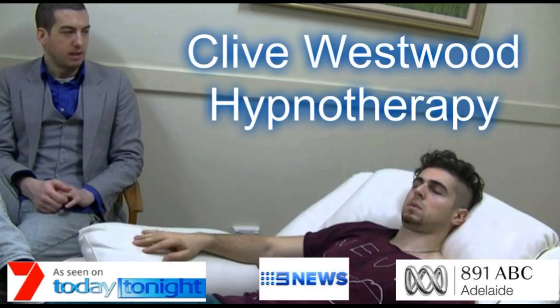As you allow your eyes to close and relax. Take a deep breath, hold it, and exhale. Take another deep breath, as deep as you can. Hold it, and exhale.